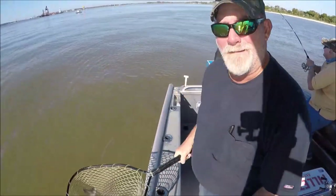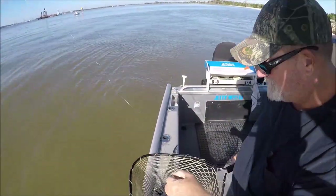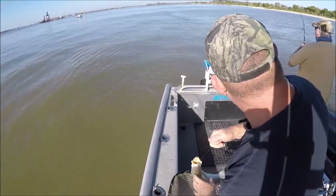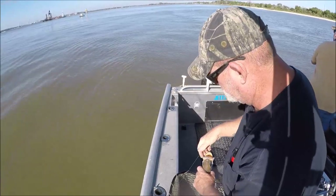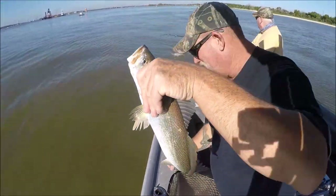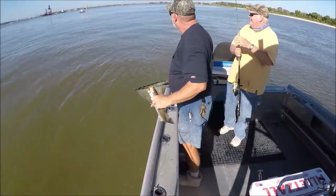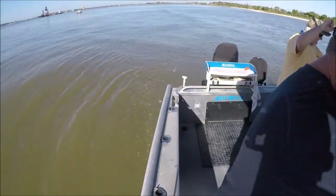Double header! Come on — this one I thought was a 27-inch redfish. Okay, let me net him if he's big. Look at that folks, look at that!